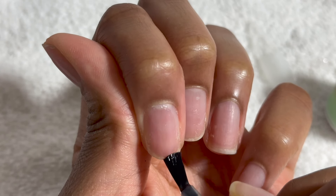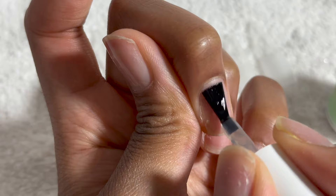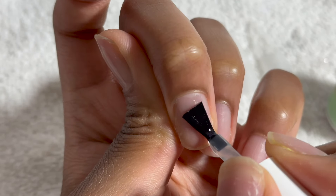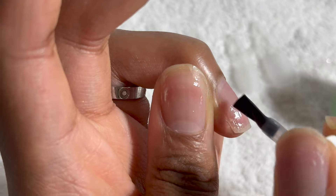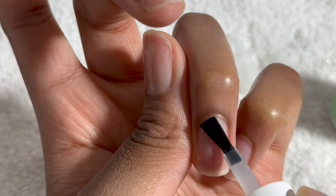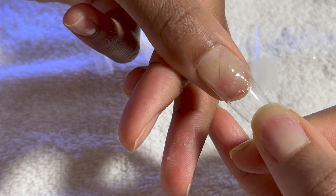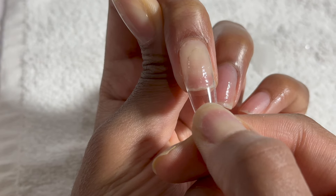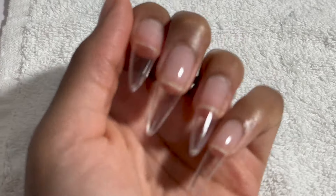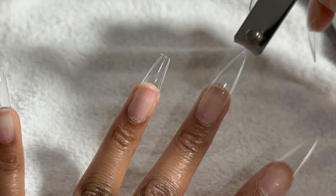Now I'm going to take the Gel X extend gel and apply a really thin layer onto my nails. Once I've applied the Gel X extend gel evenly inside the tip, I'm going to gently apply pressure on my nail, starting from the base to the top. Then I'm just going to cure it underneath a lamp. Make sure you don't put too much gel because it will spill from the sides.